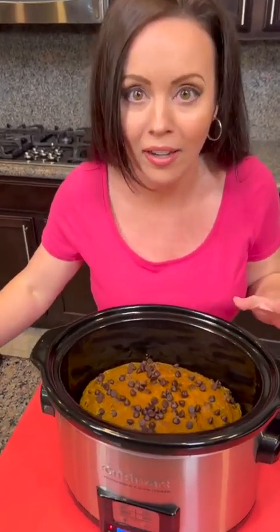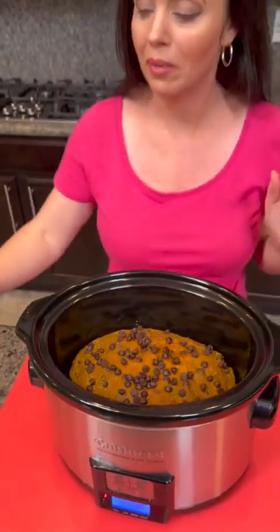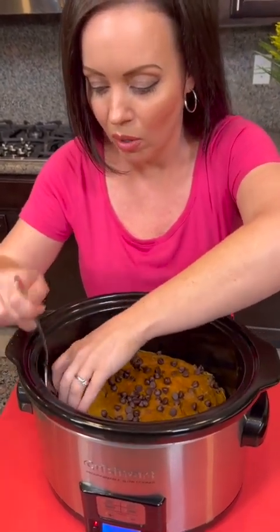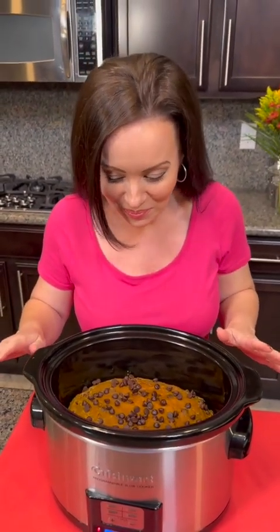Let's see if I can get this out of the pot. Remember, you could use parchment paper and then just lift it out. But I think I'm going to be able to get it without the parchment paper. I'm just going to get underneath here. Oh — it's breaking. Okay, how can we do this so it doesn't break? I'm going to flip it. You're going to flip the whole thing? I'm going to flip it. Here we go.